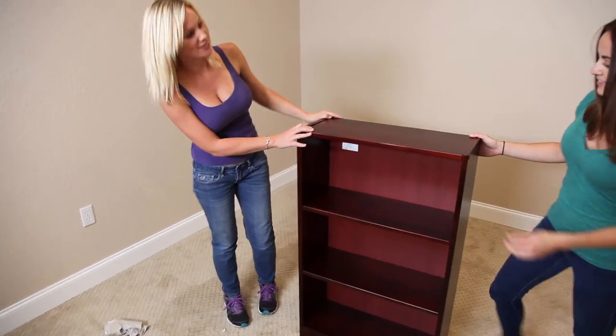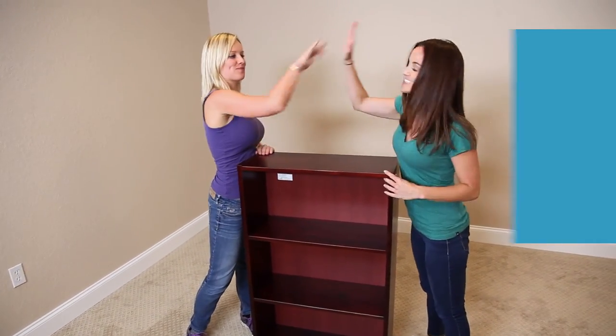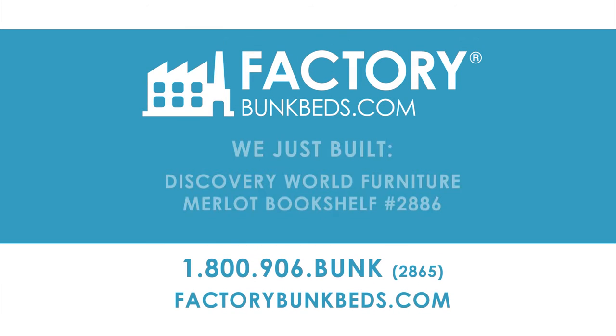That turned out really nice. Great job. Thanks, thank you.